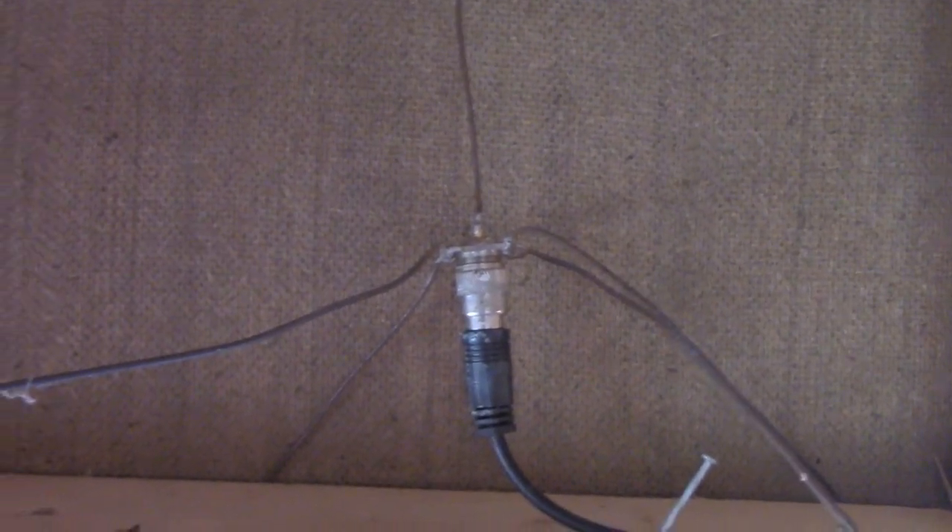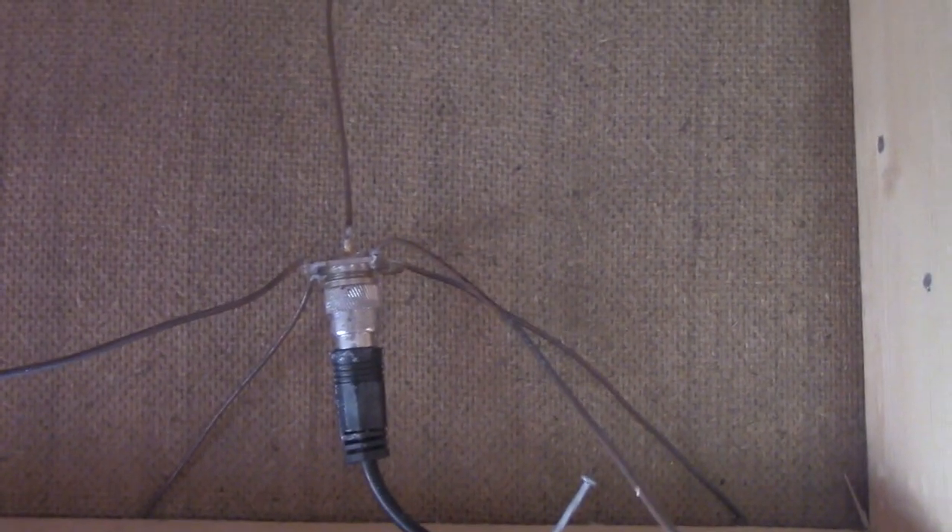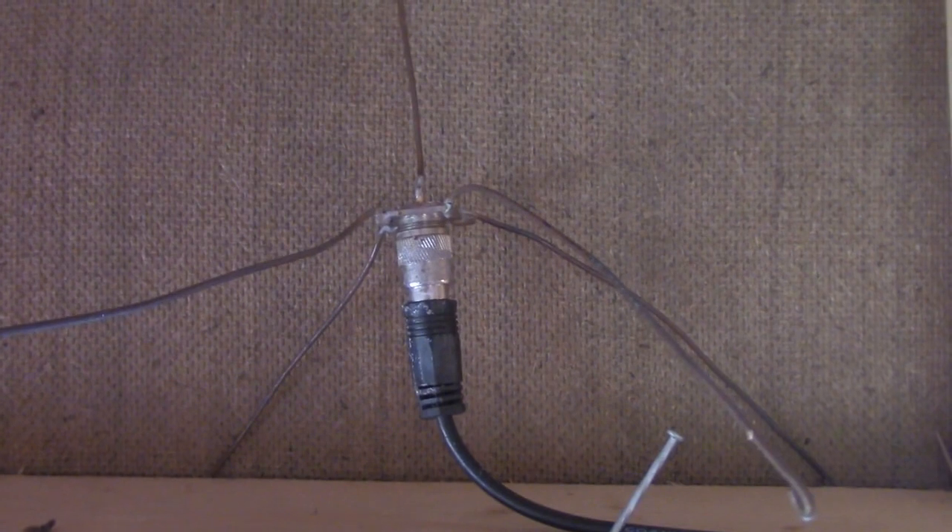By the way, this is 460 to 470 megahertz — this little homemade ground plane — and that is for the transmit side of my GMRS repeater. Believe it or not, with 5 watts in this hilly terrain, it gets out about 5 miles with this, inside the building.